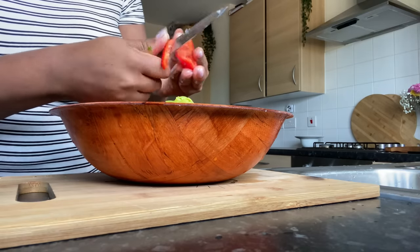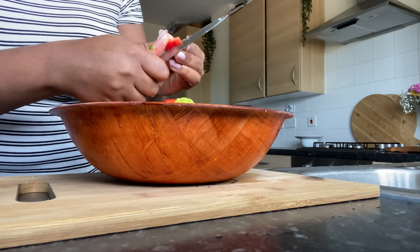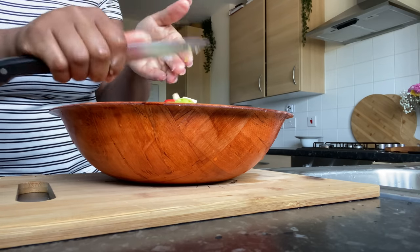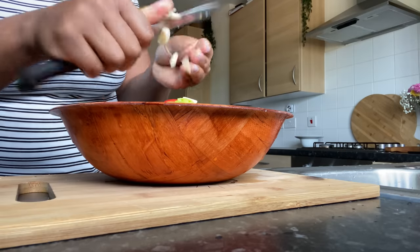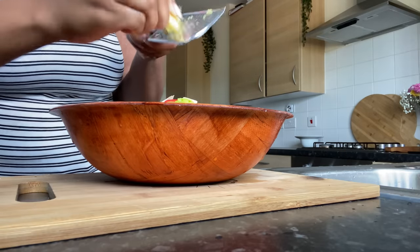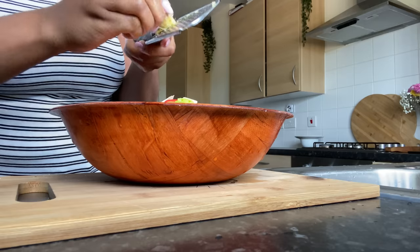Once my meat is seasoned, I'm going to go ahead and mix it in well, then let it marinate. It was about 11 o'clock this morning when I was seasoning this, so it's going to be nicely marinated for later in the evening because I probably won't start making dinner till about three o'clock, just when the boys are coming back from school.